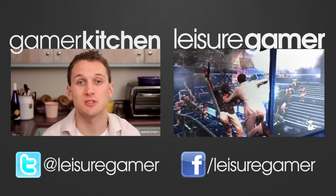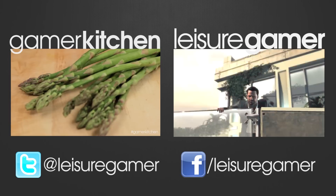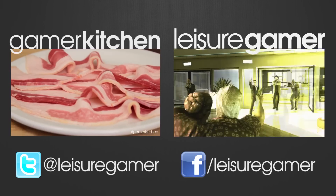Stick around and watch more cooking features here on Gamer Kitchen, or head over to our other channel, Leisure Gamer, and check out the latest gaming reviews.